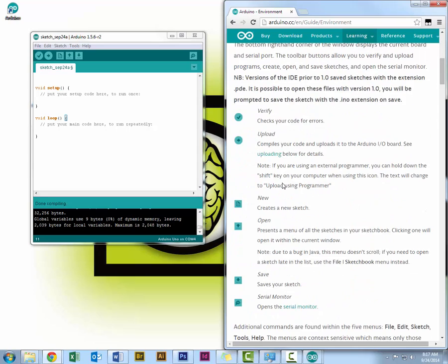Let's go over a few of these buttons. The first button is Verify, which checks your code for errors. Next is Upload, which compiles your code and uploads it to the Arduino board. Next we have New, Open, Save, and also the Serial Monitor.